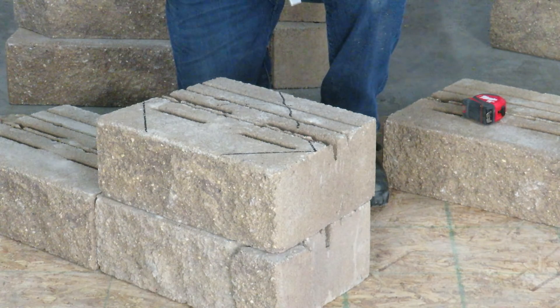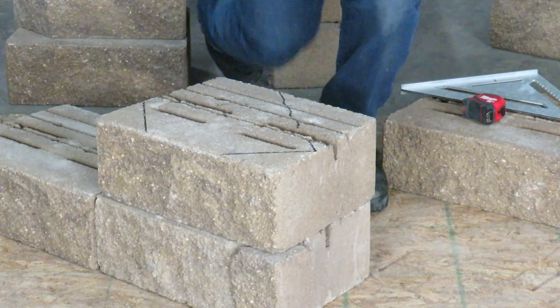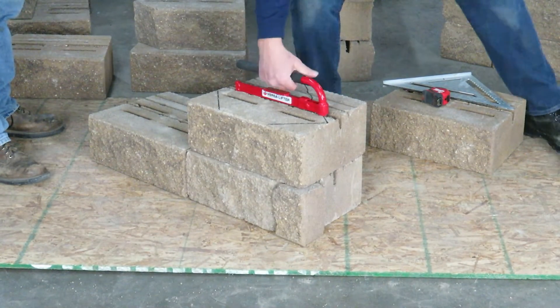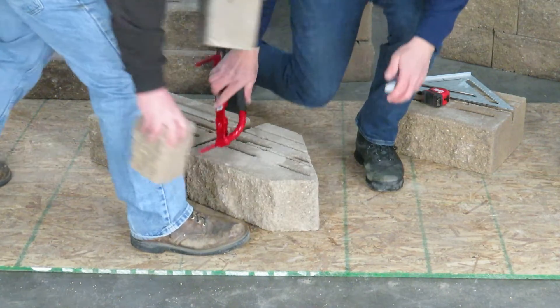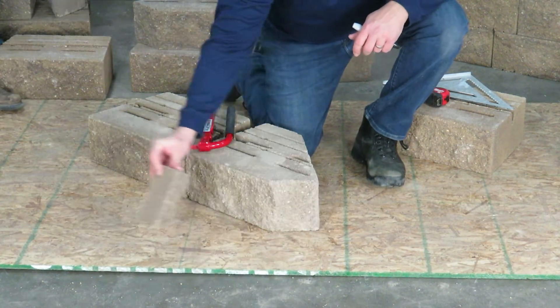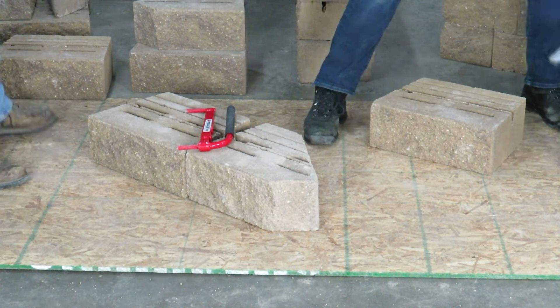What you're going to do is dovetail together a 45. Now, like a good cooking show, we've already done it for you. We took and split our change of direction there, and saw cut back to be able to include the next block.